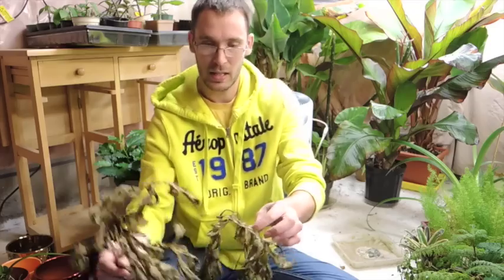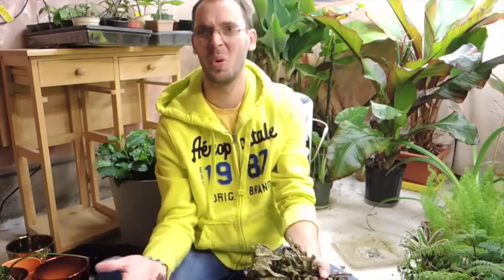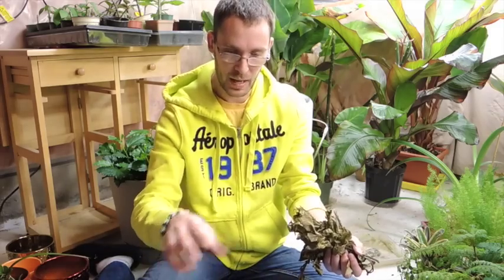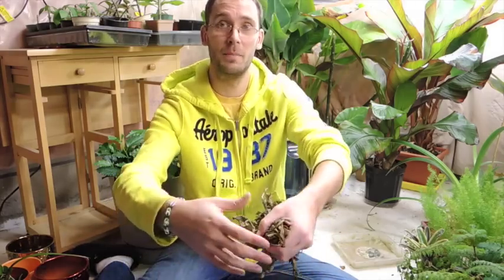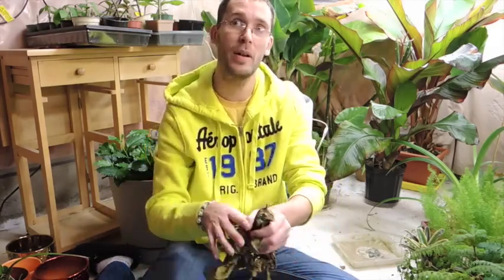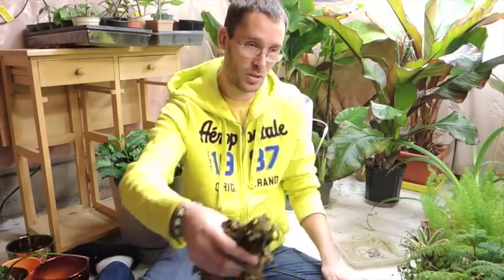I wanted to take this bulb — or corm — out of the soil and see how much it's grown. I'll post a link to the video of when we first planted it so we can see the size comparison. The main plant grew and died before everything else, and it did produce three side bulbs. The Amorphophallus konjac is a very prolific multiplier, so let's see how it actually is. I'm going to throw these old leaves into the compost.